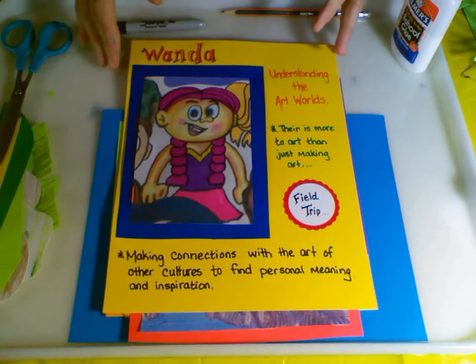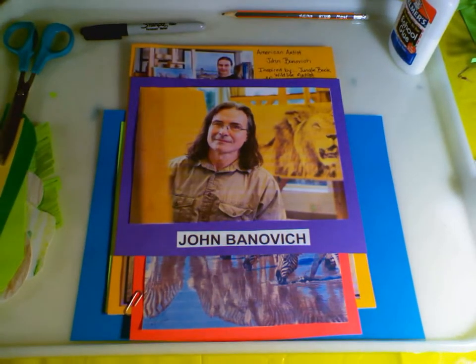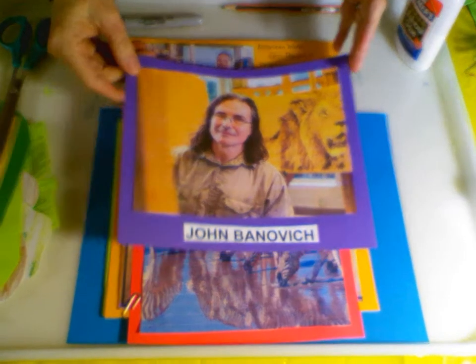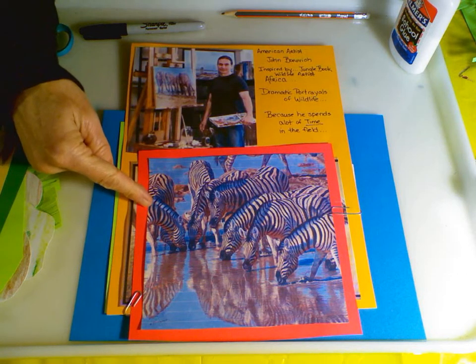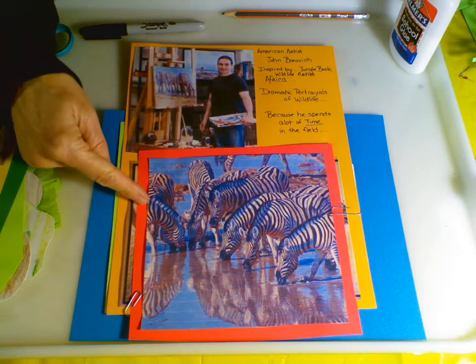With Wanda, we're going to take a field trip with this guy - his name is John Bonavich. He is an American artist from the state of Montana. John has been inspired by the movie The Jungle Book and also his father, who loved the outdoors. This is his painting of zebras - yes, I said painting. It is not a photograph.